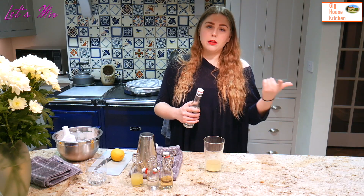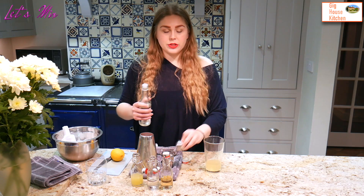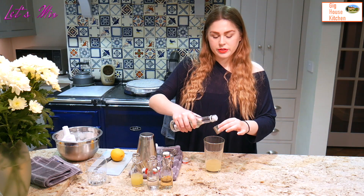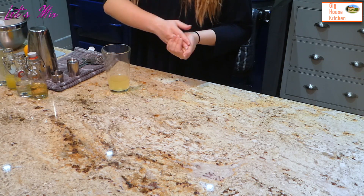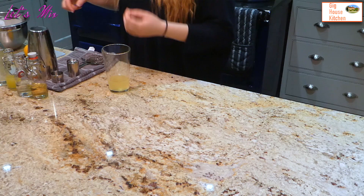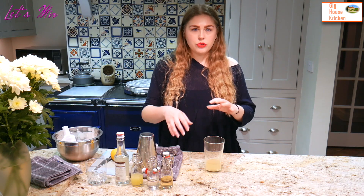A sour is quite similar to a daiquiri in the sense that it is a spirit, sour — i.e. lemon or lime — and sugar. So here I'm gonna add a tiny bit of syrup du gomme, which is just a fancy name for sugar syrup. The best way to make a balanced drink is to do a 3-2-1 recipe: two of your liquor, one of your sour, half of your sugar. But because I'm using liqueurs right now, I'm not going to use too much sugar because I don't want it to be too sweet.